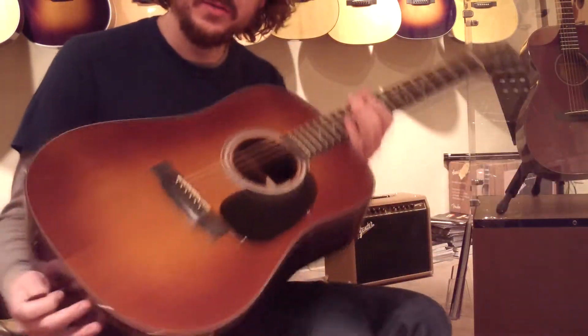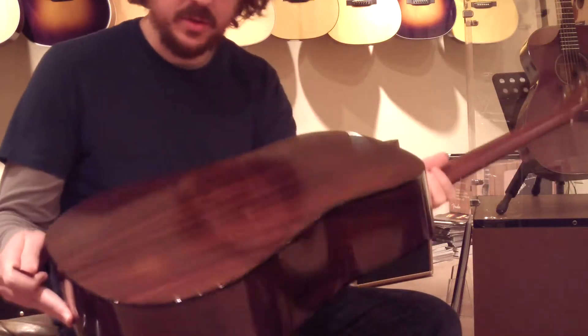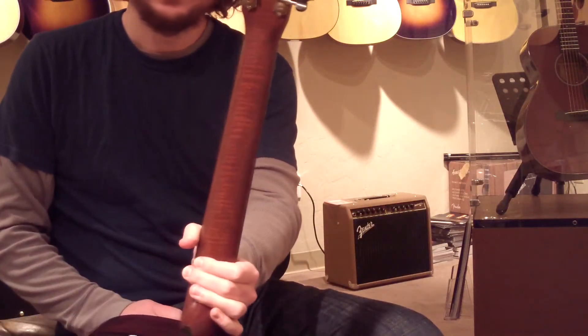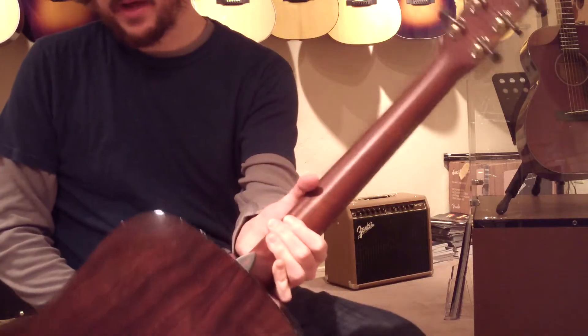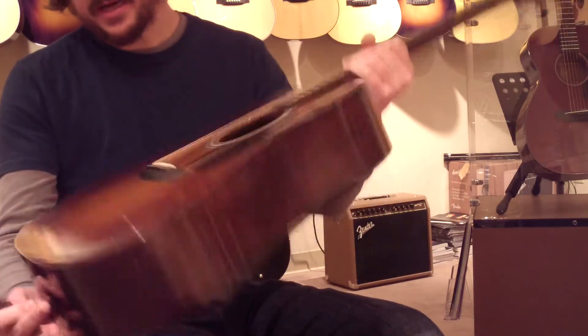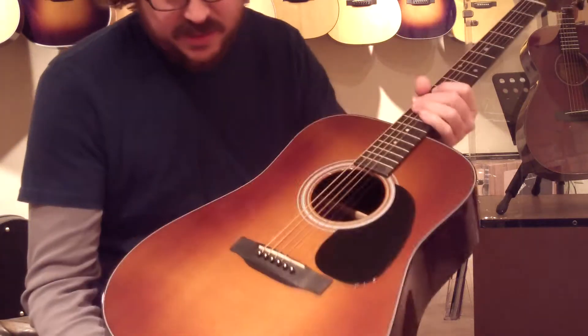Hello there, Mark from Reno's Music. I have the pleasure to demo a D21 Custom. It's a nice flame mahogany neck, Indian rosewood back and sides, sunburst Carpathian top.